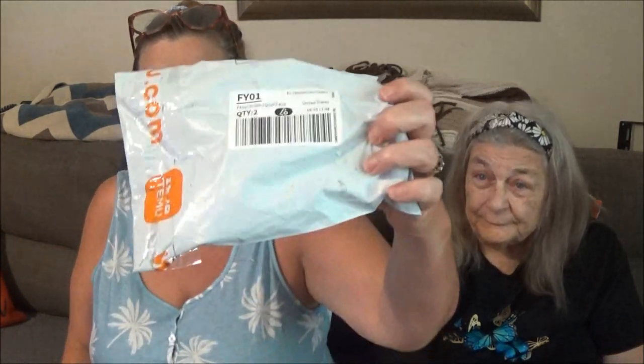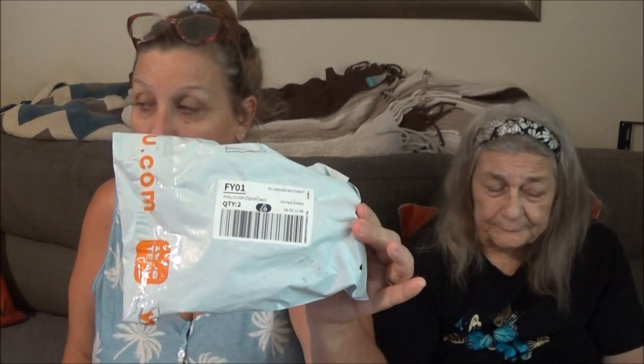Hello everyone, it's Mucky1000 and I have my mom with me. She likes doing these Temu videos. I got two items in this package from one order and another order came in two today, so we're going to do these two together because they're not that big. I forgot my phone, I'll get it and be right back.